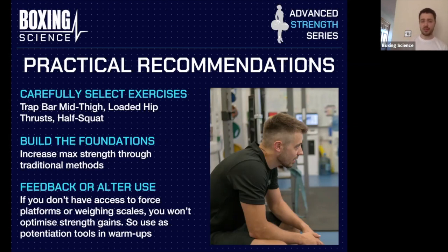Build the foundations first. Increase maximum strength through traditional training methods — heavy trap bar lifts, heavy squats, partial range lifts. Once you've maxed out their max strength and they're strong enough, then look to do something different with isometrics. If you don't have force platforms or weighing scales, Tommy has been experimenting with using weighing scales to measure how much force is put through the floor. Also, isometrics can be used as great potentiation tools in warm-ups or as part of complex or contrast training.